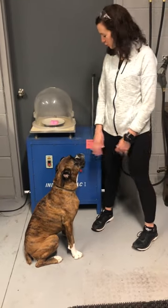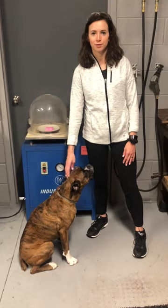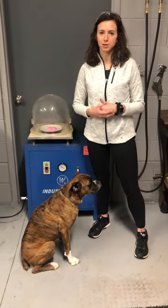Hi everybody. So this is lab number two. This is going to be the vacuum demo. I have a little guest appearance, our dog Bailey. We're at my husband's shop.